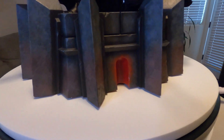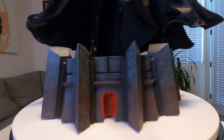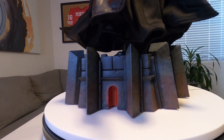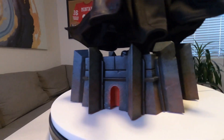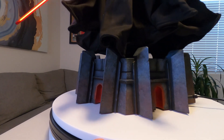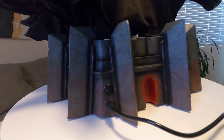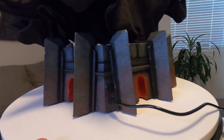Let's start the close-ups with the base. This is nicely done — the rock work looks great, I love the oranges coming through that look like heat or lava, just like they showed on the show. The back is where it plugs in to light up, and it's just one button, pretty easy.